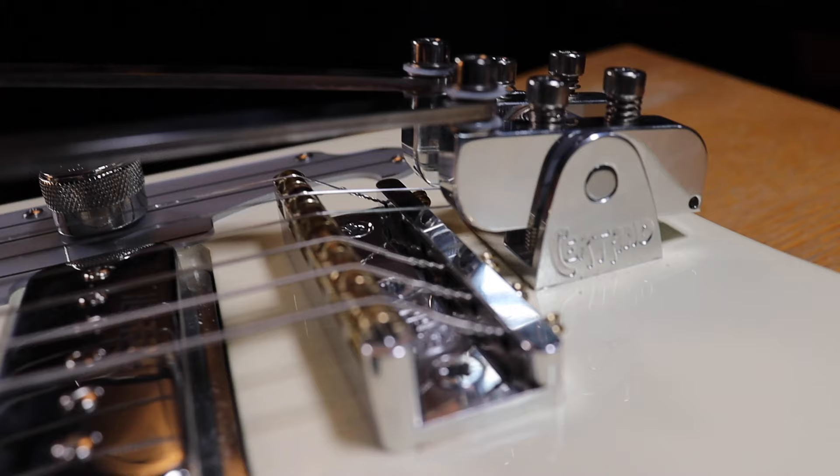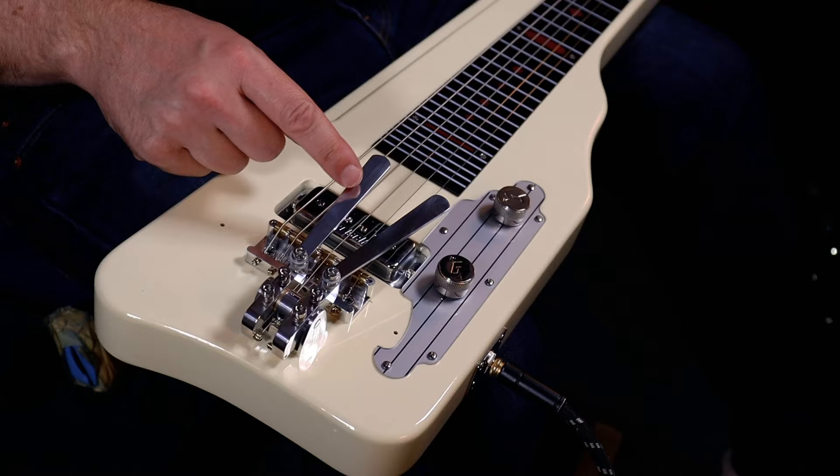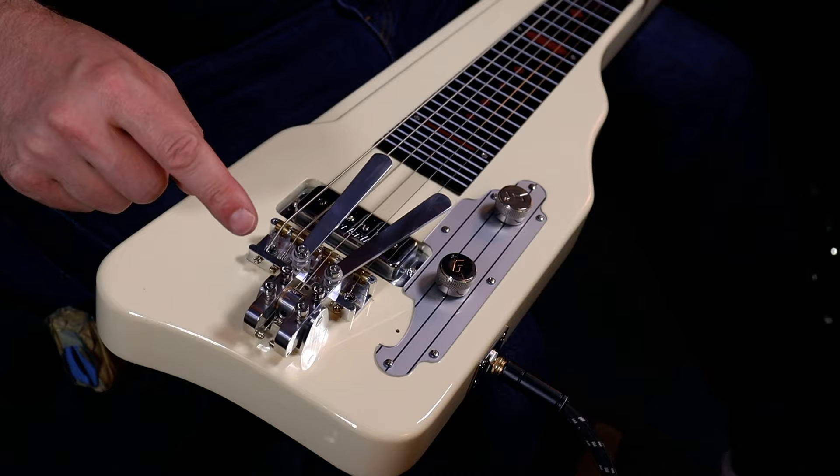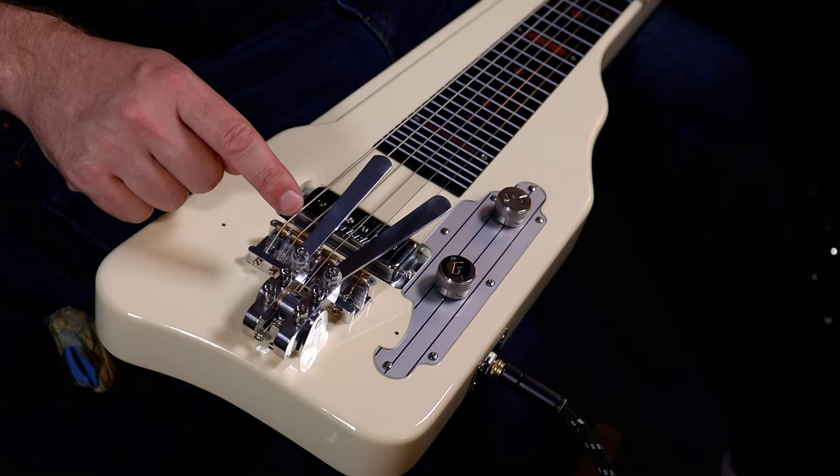Once you've got everything set up, fresh strings on and the instrument tuned to the tuning you want to use, you just need to adjust the levers on the bender unit. We've got three screws here: the one at the back adjusts the height, so you can take the levers a bit further from the strings or a bit closer. The other one lets you tighten or loosen the lever — if you want to do some palm muting, for example, you can pull them back.